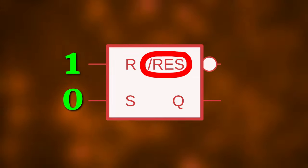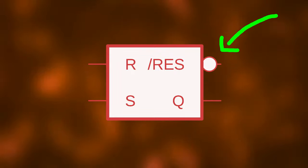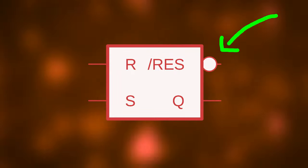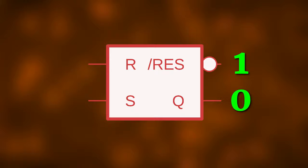The additional reset input overrides anything that happens at the R and S inputs. It is an inverted input, which is why there is this little circle here and why it is called slash reset instead of reset. When the reset input is low, the output Q gets reset to zero, and when reset is high, the output remains unchanged.